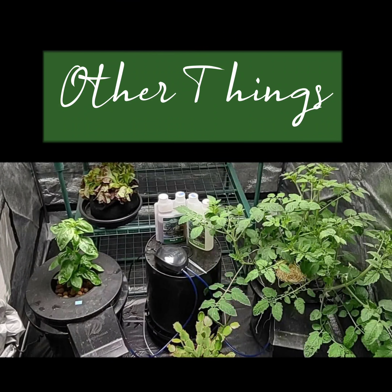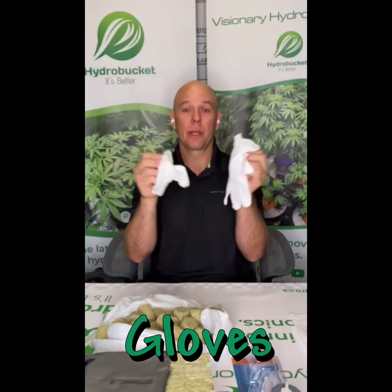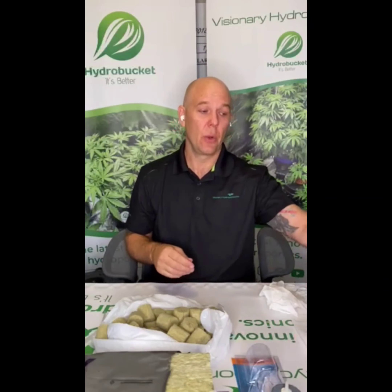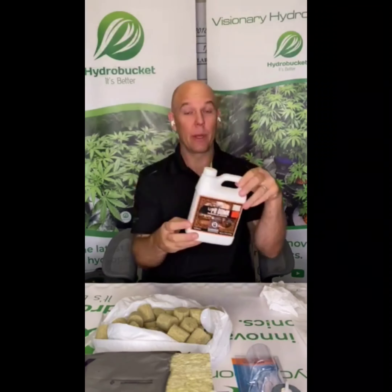A few other things you're going to need: gloves. Gloves are important to protect your hands because we deal with acids — this stuff can burn your skin. I also recommend using eye protection.